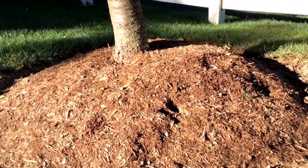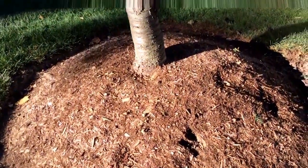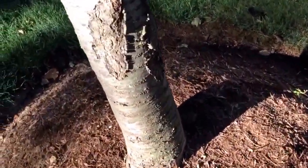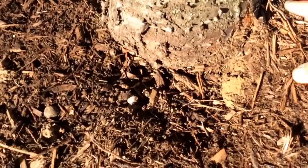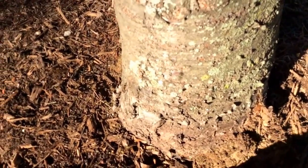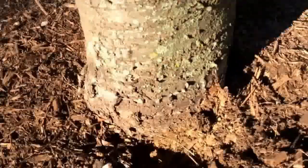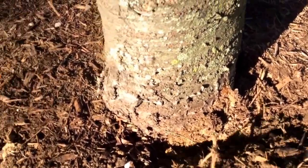The most important thing is that a lot of people don't know how to properly plant trees. Eventually this tree is going to struggle. I can see it already. Coming to the base of the tree — where the tree breathes and obtains oxygen — if you pull the mulch back, you can see how much of this base is buried.